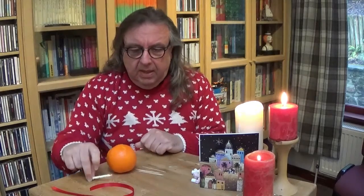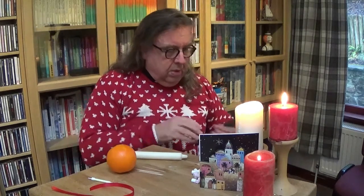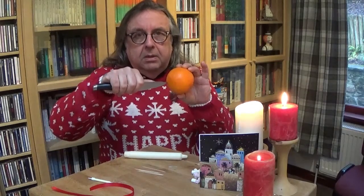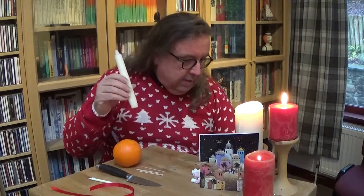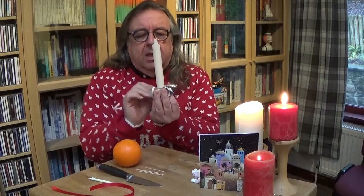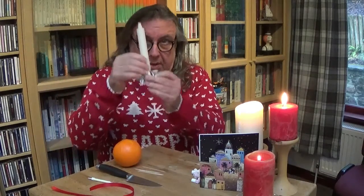If you've not got a little candle like mine — I've got a birthday candle and a holder — and you're going to use a big candle, what you might need to do is get a grown-up to get a sharp knife and push it into one end a couple of centimetres, take it out and turn it, and push it in again to make a kind of cross shape on the top. That way your big candle will squeeze in much easier. If you take a little bit of kitchen foil and wrap the bottom like a little holder, it means all the wax won't run into your orange. But if you're using a birthday candle with a holder, it's much more straightforward.